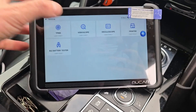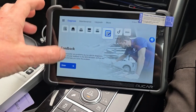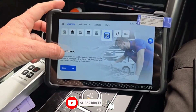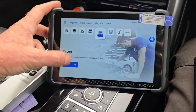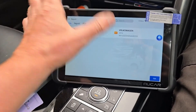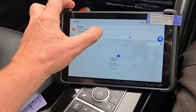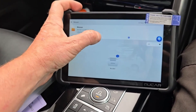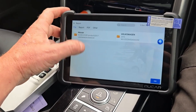No need for extra wires or complicated setups. What truly elevates this tool is its ECU coding and powerful bi-directional control, which doesn't just stop at identifying issues, but actually lets you interact with the car's systems in real time. You can send direct commands to components, like activating a fuel pump, testing a window motor, or initiating system checks, all without having to disassemble parts.